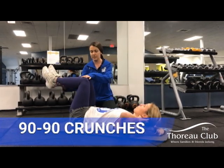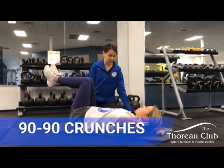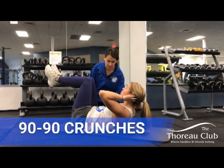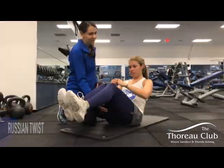Making sure that those hips are flexed to 90 degrees, knees are flexed to 90, and we're lifting up from those shoulders, not just from the neck. You want those shoulder blades coming all the way up off the floor, and back down.